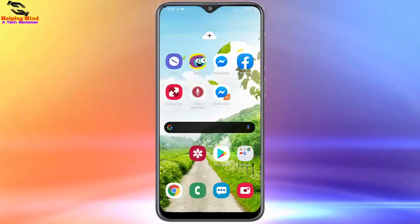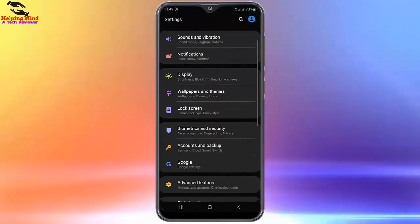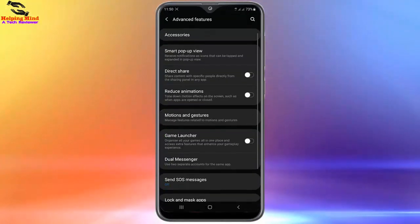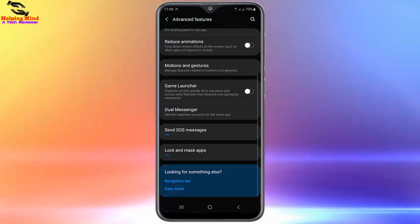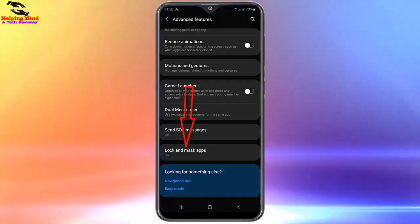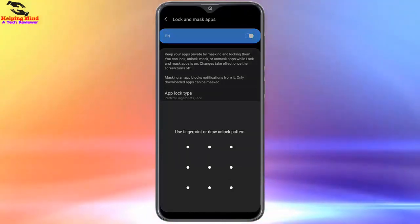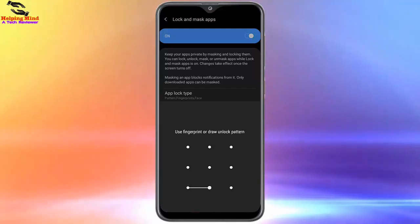Now I will go back to the screen and check the options. The Lock and Mask option is also built-in under online settings. I will go to Advanced Settings and here you can see 'Lock and Mask Apps' — that means the option is also available under the device's Advanced Settings options.